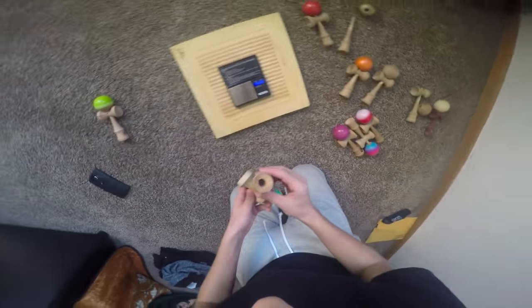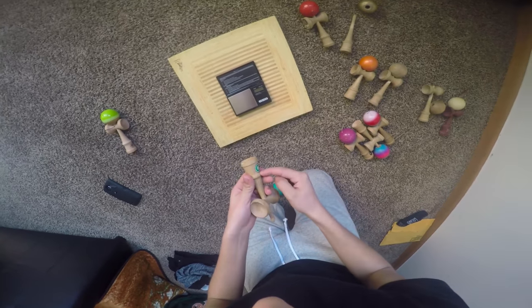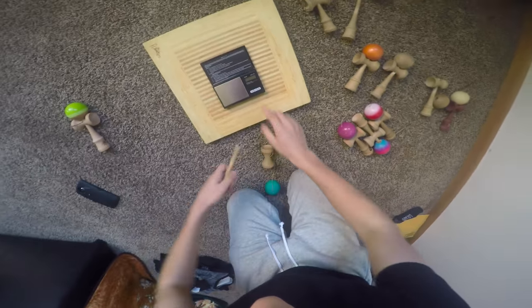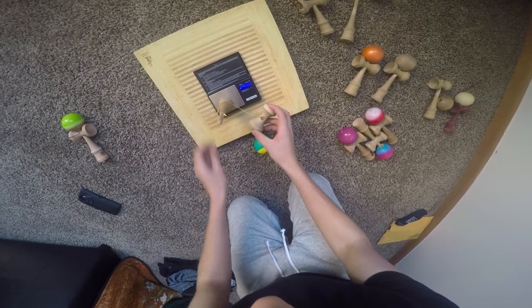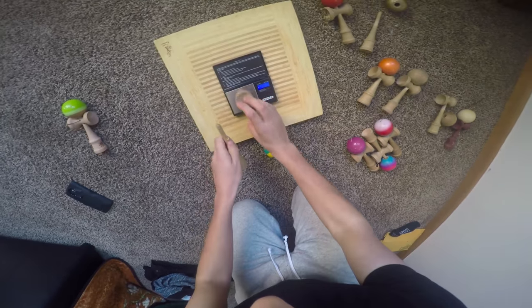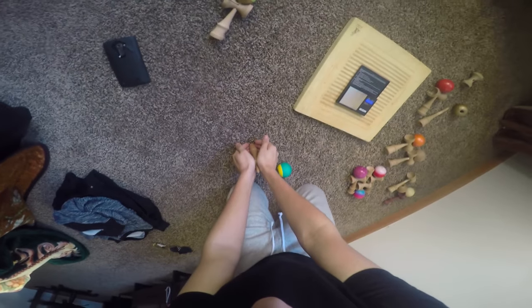I drilled a hole in this one, but not deep — just up until about here. I might drill it some more because the base cup is still heavier than the cups, at 38 grams. The base cup is still heavier, but it lunars now. Before, the lunar balance was so, so bad — so you can imagine how heavy the base cup was before I drilled it.